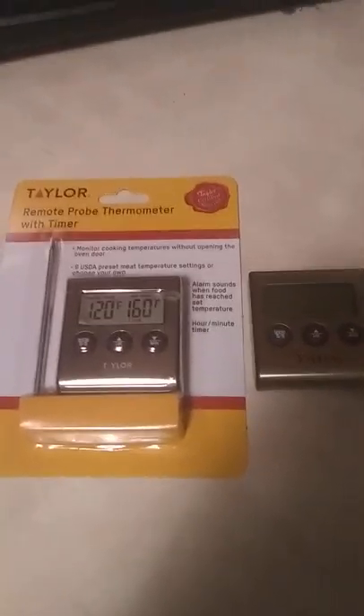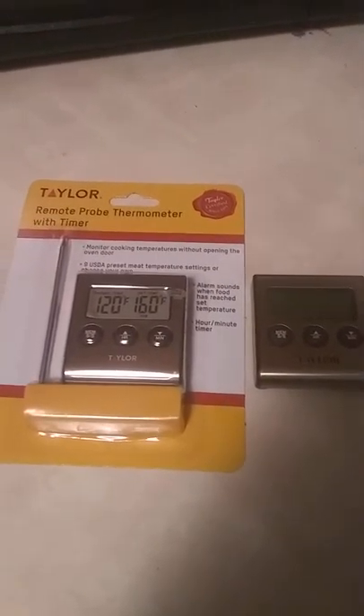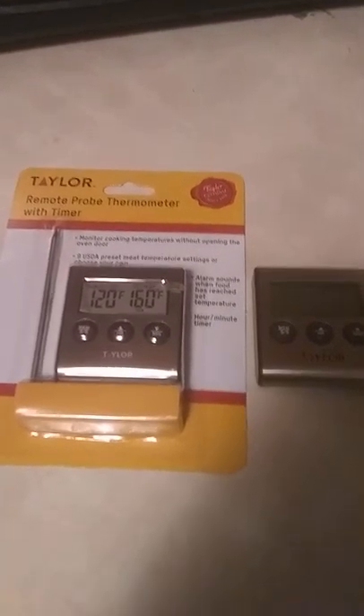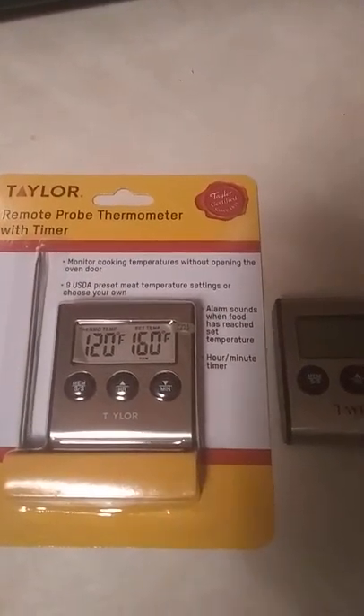It's been a little while since we've uploaded some videos and we're working on the quality of the videos, so I ask that y'all will be patient while we get better quality and production. But with this particular video we are doing a review of the Taylor thermometer with a timer.